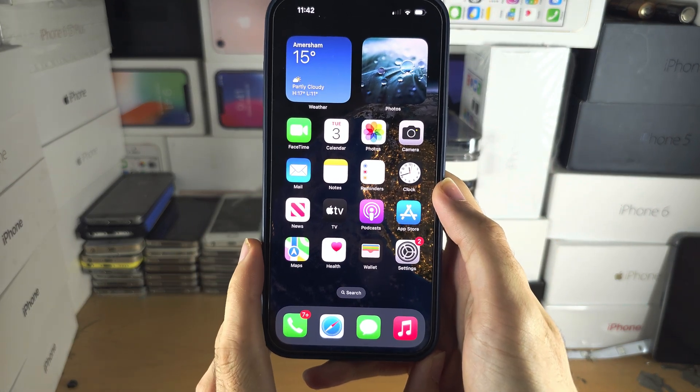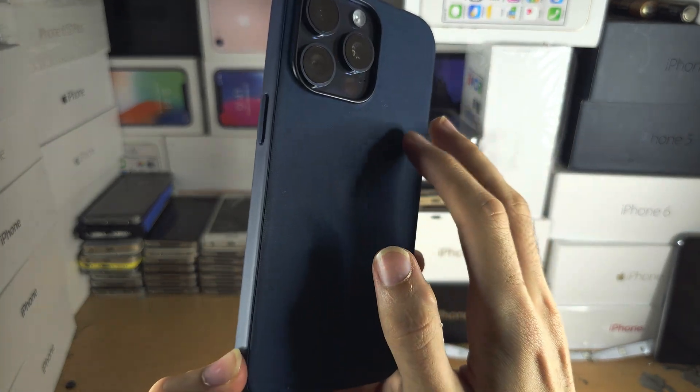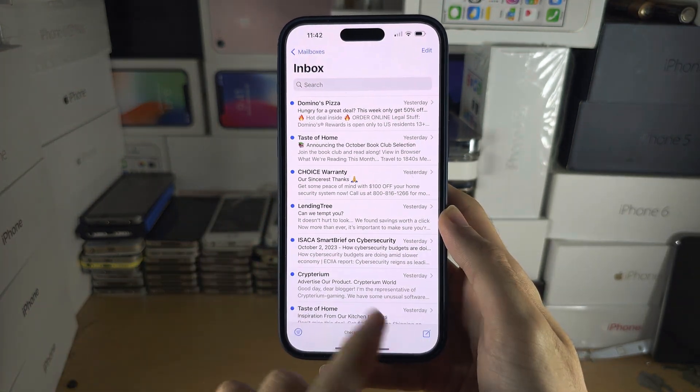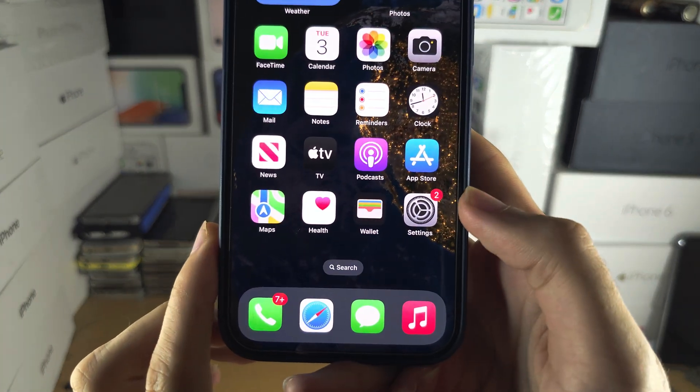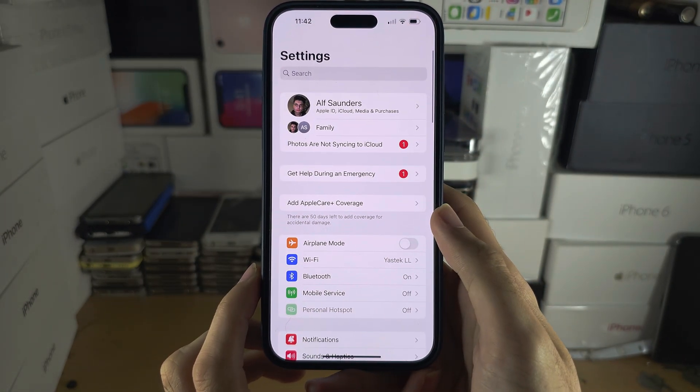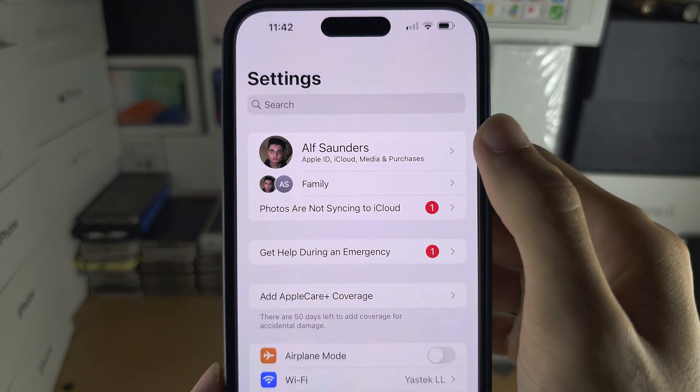Welcome everyone. To change your email password on iPhone 15 Pro Max: if you have an iCloud email, the first step is to open Settings, and in Settings, tap on your name at the very top.